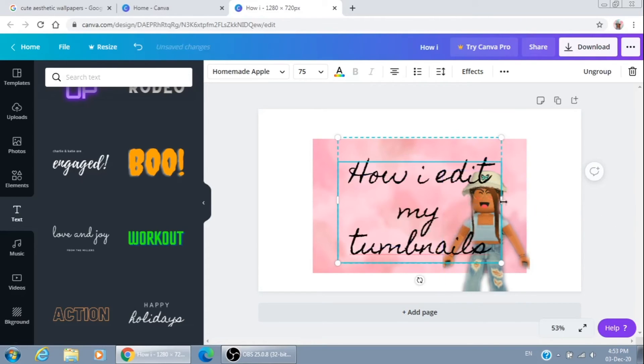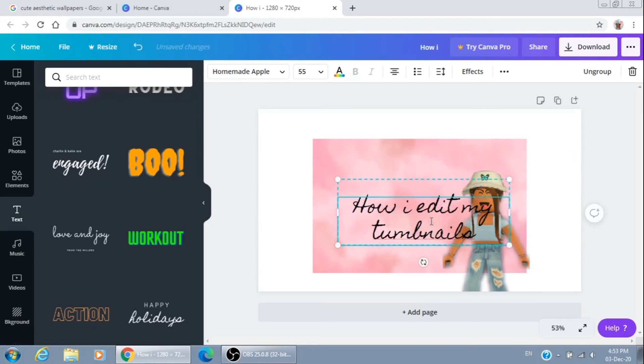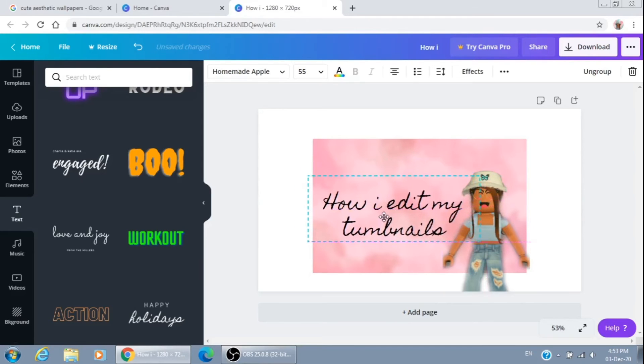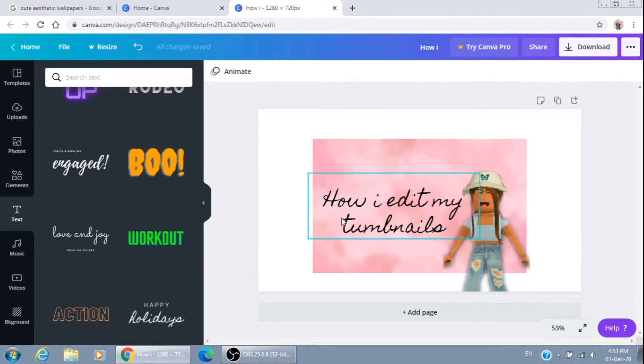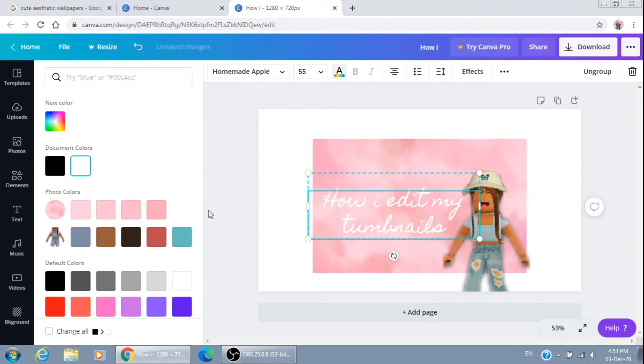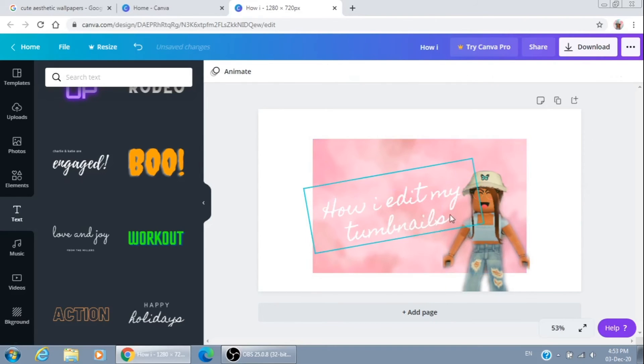After I wrote down my text and I really like it, I'll change the color — you just change it like that. Let's add an exclamation mark because I really like them, I don't know why, I use them a lot.